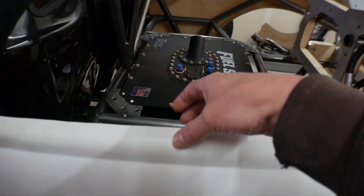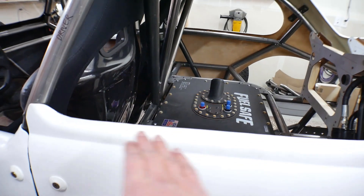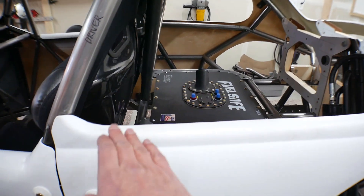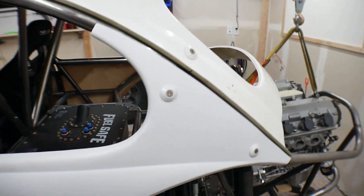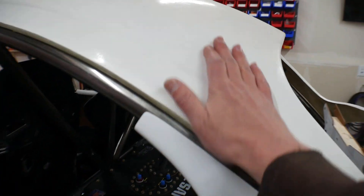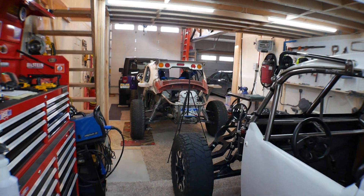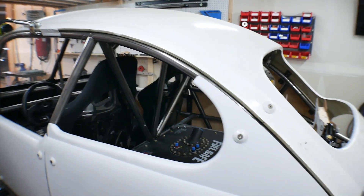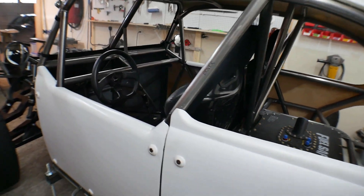Same thing with this line right here — this is in the exact same spot as where a door would end on an actual Volkswagen body. So if you're making fiberglass panels like I did, that lines up. And if you were using actual steel panels from a Volkswagen body, those would essentially fall into place as well. There's also a tube back here that runs in the same spot that would be just underneath the window of an actual Volkswagen Bug body. A lot of these pieces fall into the same place as if it were an actual Volkswagen Bug body.